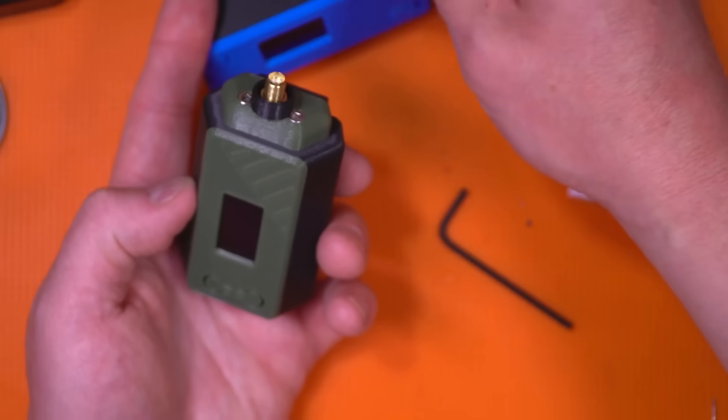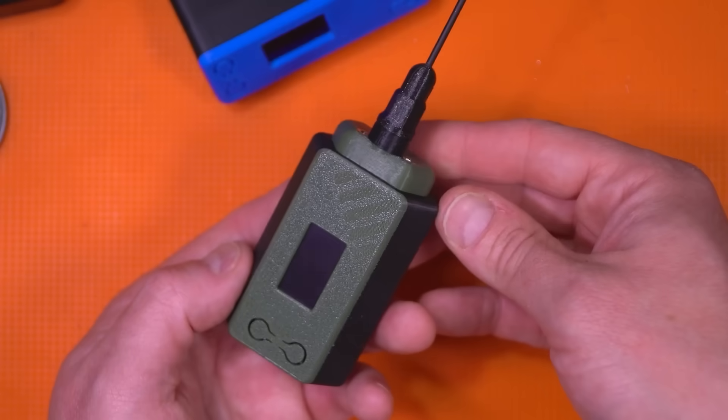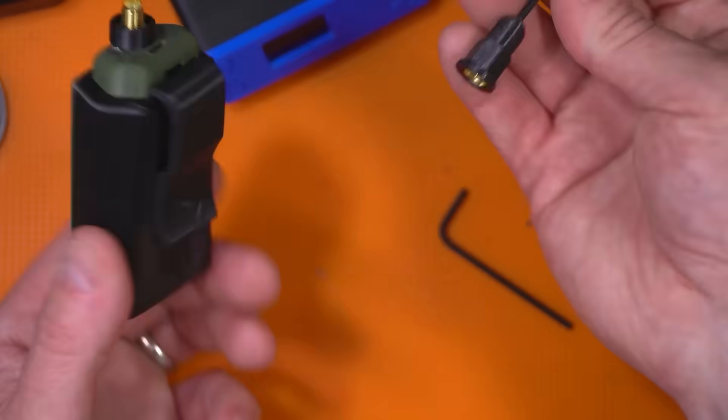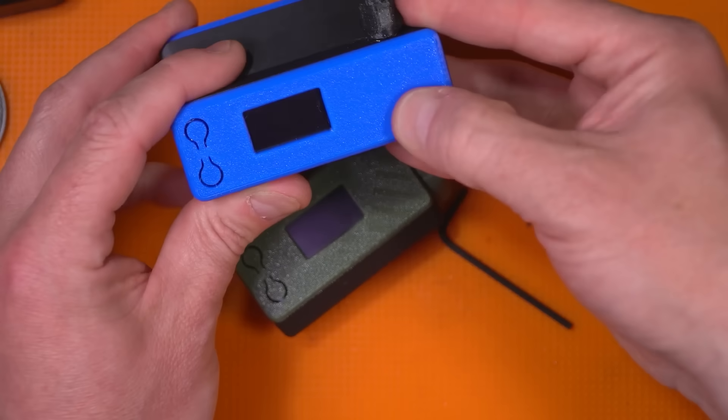The antennas work here too if you wanted to use them. That's your portable unit — the little Nibbler. Easy. Then you'd set it up like you would any other Heltec or Meshtastic device to get up on the air.